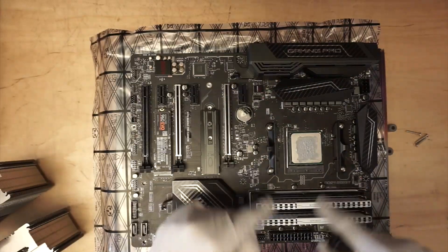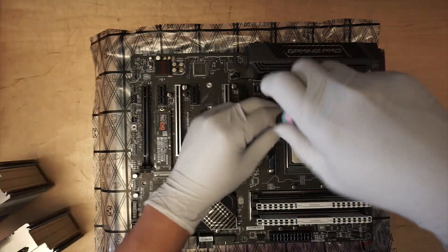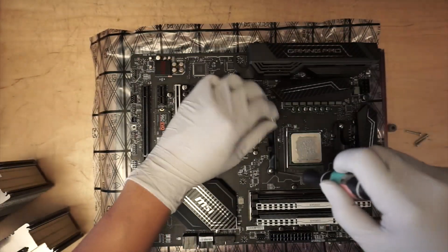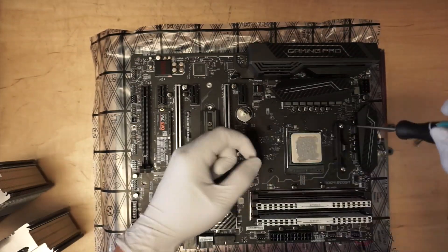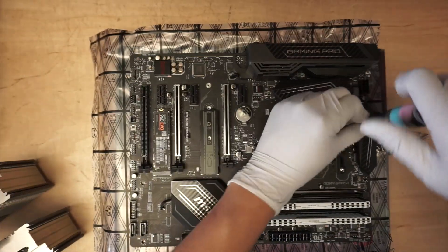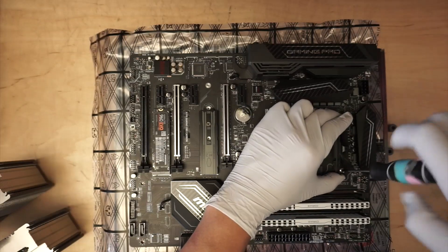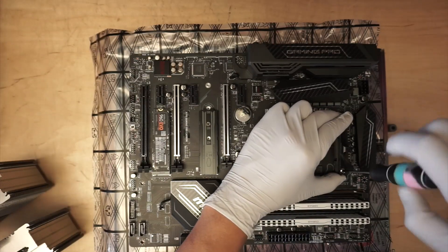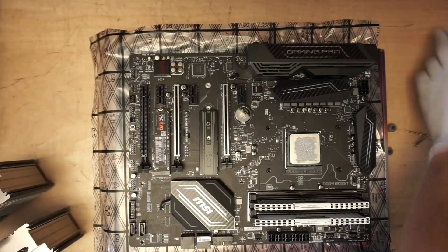Before installing the heat sink, you need to remove the original bracket — the mounting bracket that comes with the motherboard. We are not going to use that one. We are going to use the one that comes with Noctua, the heat sink mounting bracket. So go ahead and remove the two original brackets and put them aside.